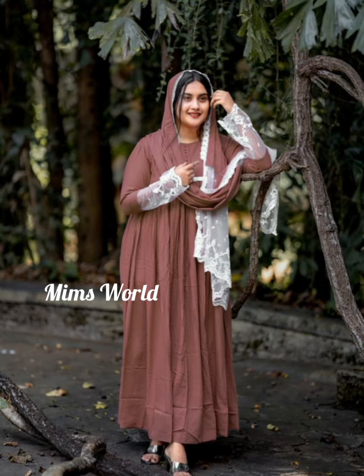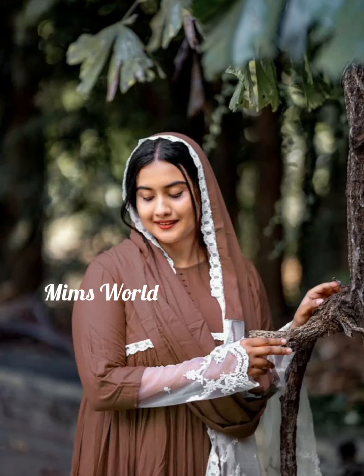Hello all, welcome back. I am going to share this with you — Full-flare Anarkaly Gone with the Shawl collections.